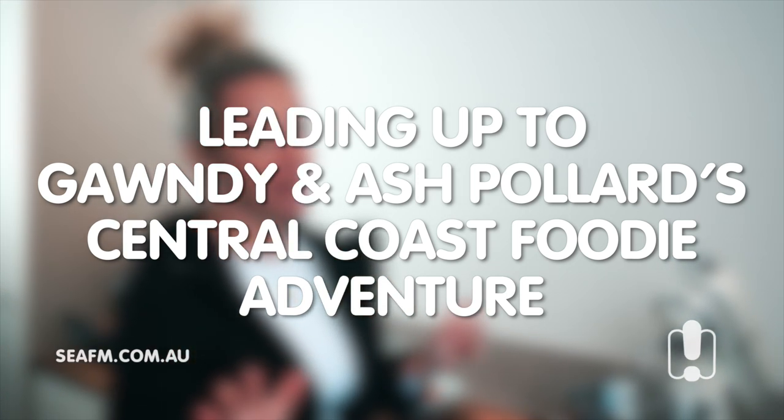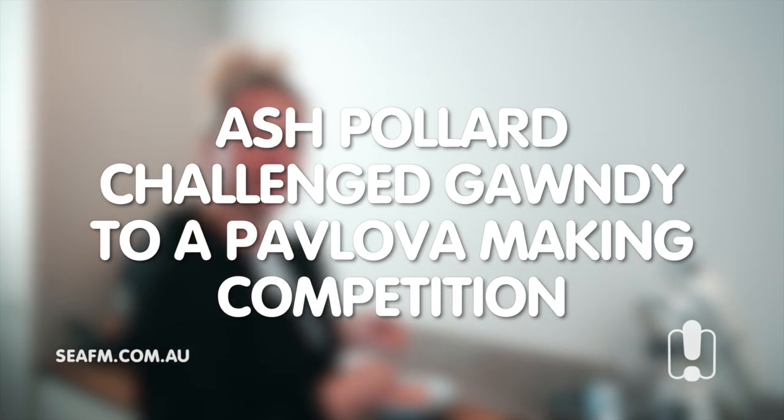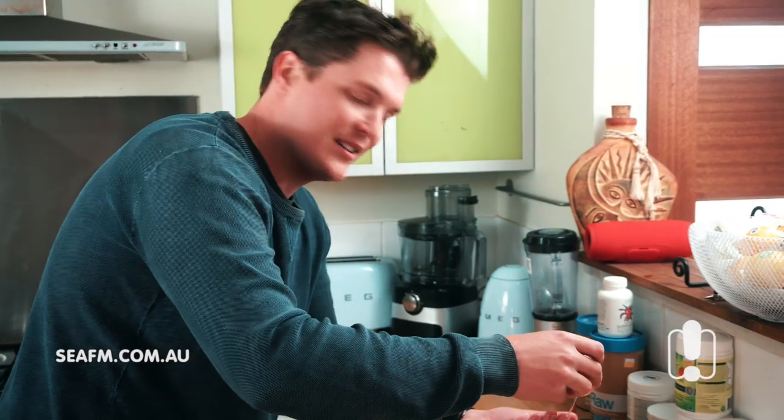Just FYI, I've only just mastered the pav, so if Gawndy can do it, he's a bloody magician. I just love it.